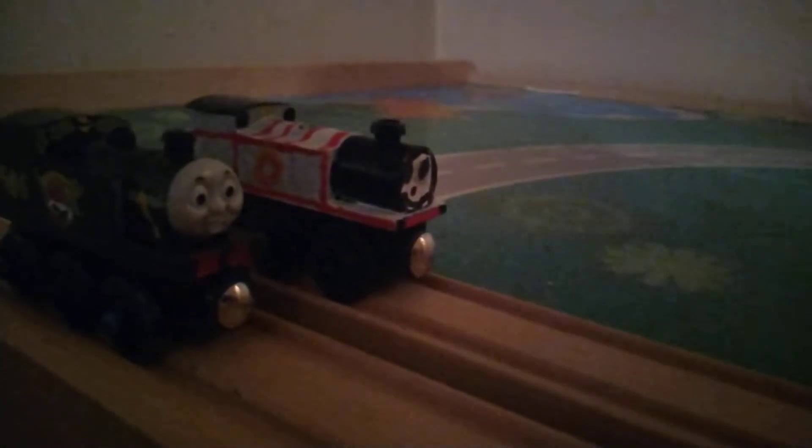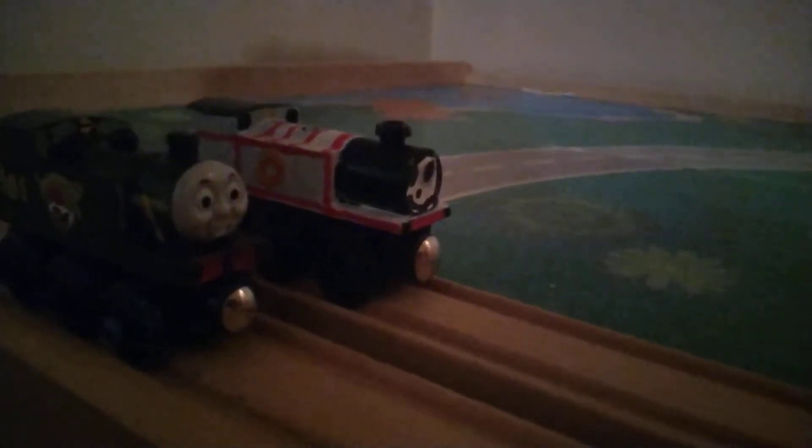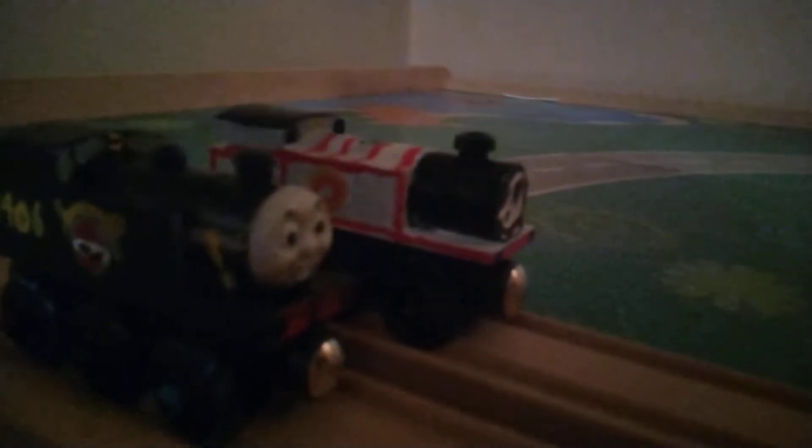Hello, you guys. This is me, TrainLover1974, and we are back with Customs and Reviews. We'll be doing two Wooden Railway Customs this time instead of Tank Along. I noticed that we're on where the layout was supposed to be, but I will build that very quickly. But these are two customs I wanted to show off.